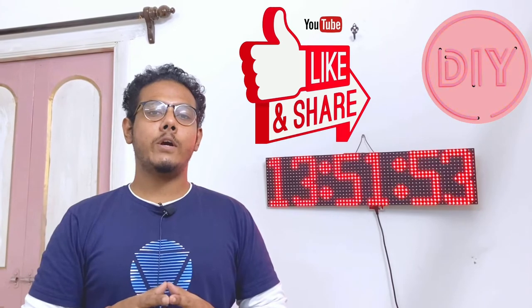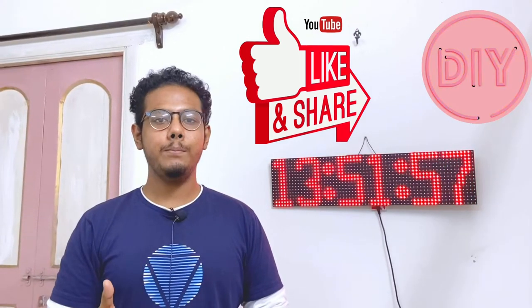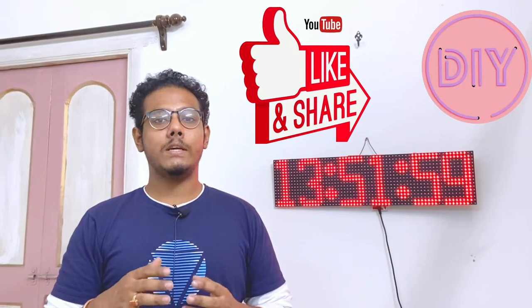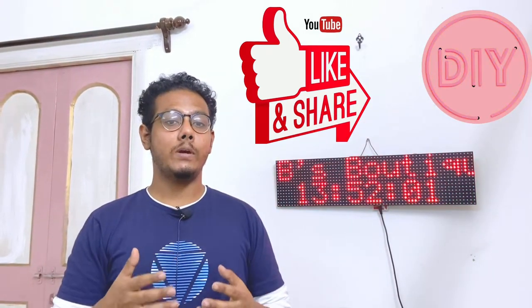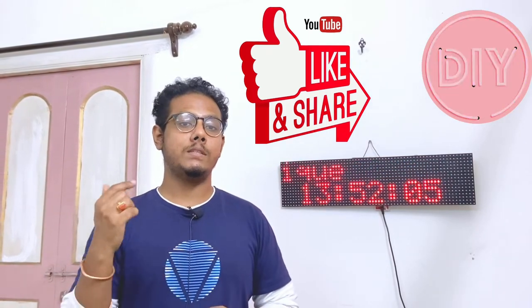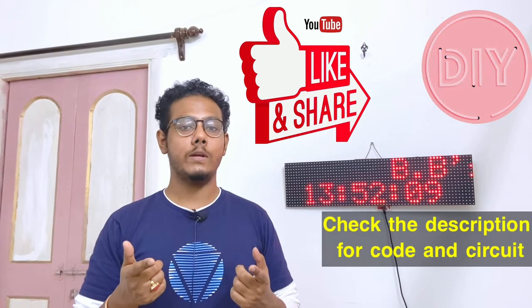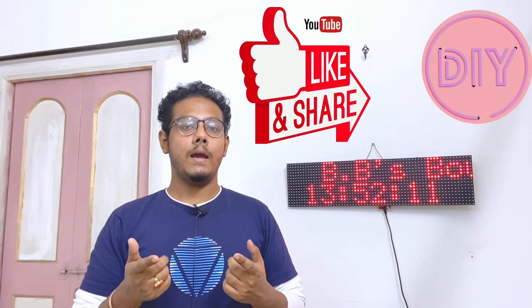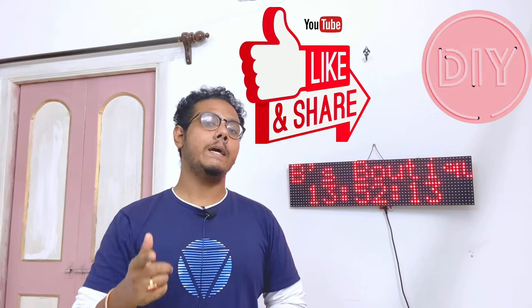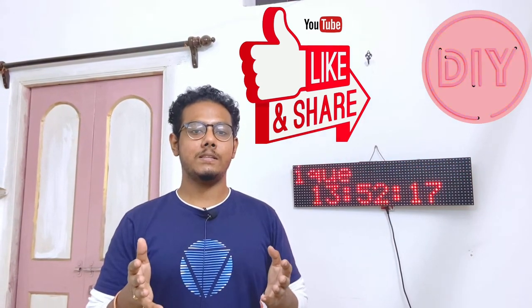I hope all of you really enjoyed this video. If that's the case, don't forget to like, share and subscribe. I hope this video was educational enough so that you can make your own with the help of the knowledge I shared. Don't forget to check out the description to get the code as well as the circuit diagram. I hope to see all of you in my next video, which will be exciting to say it in a subtle way.